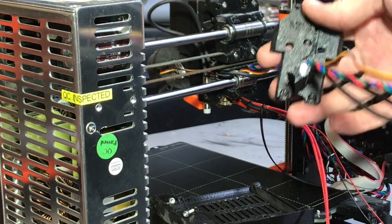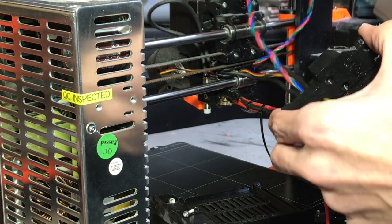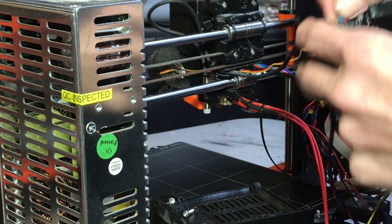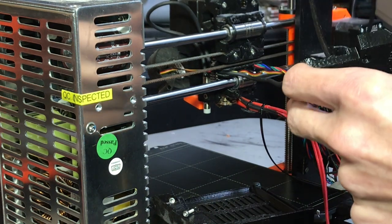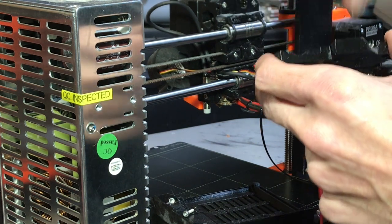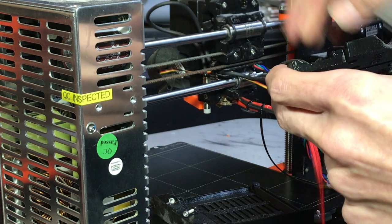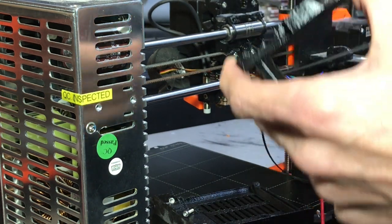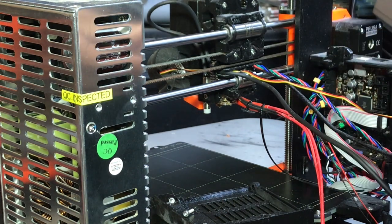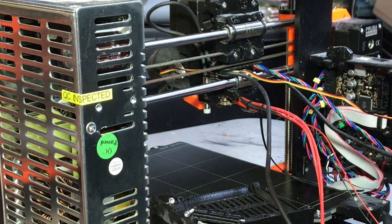Once the back plate is free, we're just going to un-route all the cables from inside: the motor wire, the extruder cooling fan, the part cooling fan, and the pin sensor. The back plate is now free. If we're upgrading to MK3S, we can reuse this part, but if we're doing the full upgrade we won't need to retain it.